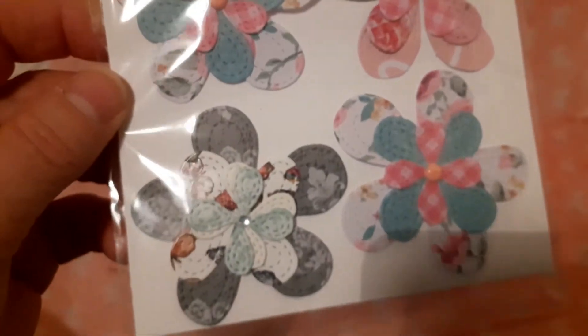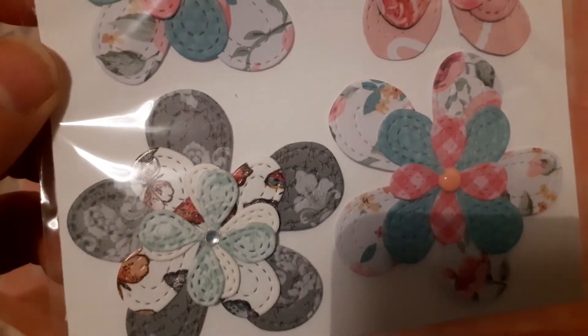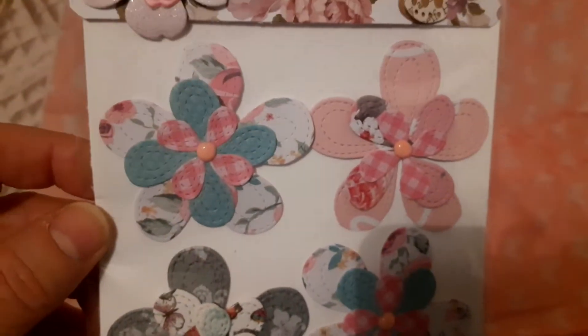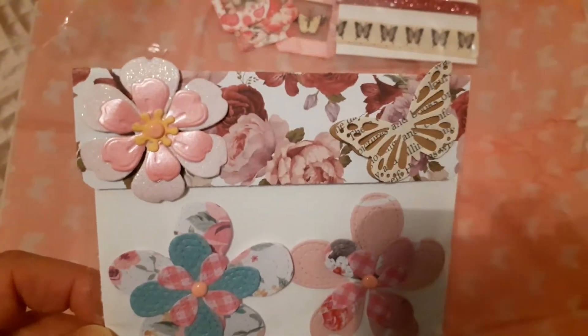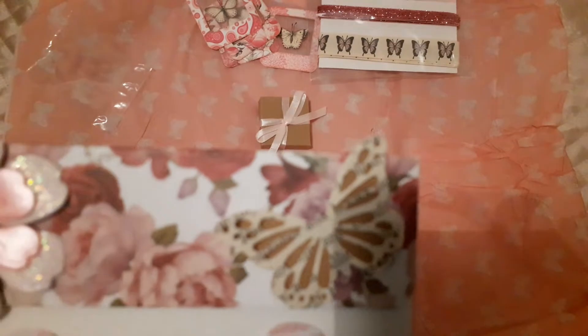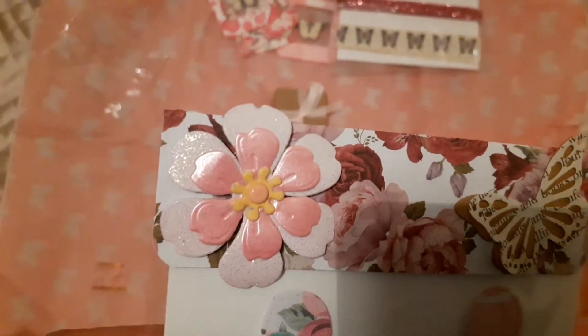Thank you Steph for those. She's also put in these beautiful flowers that she's made. They're absolutely gorgeous — there are four of those, mounted in this package, beautifully topped with another butterfly and a beautiful flower.